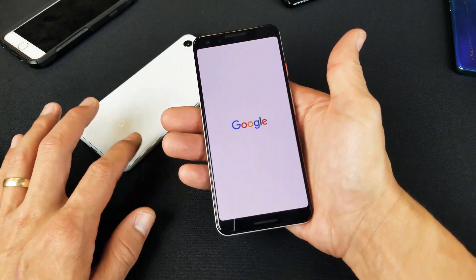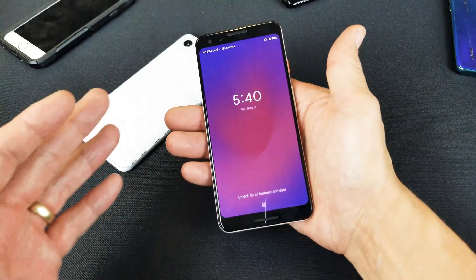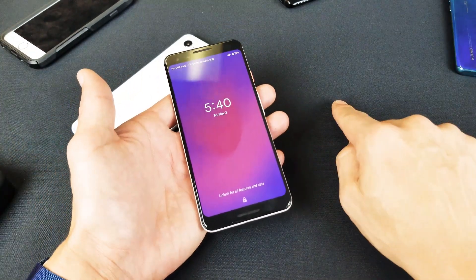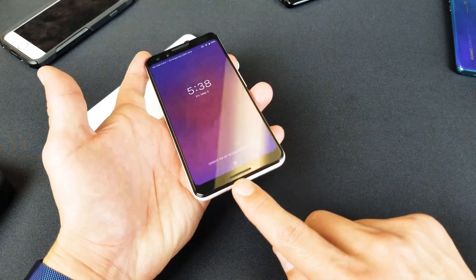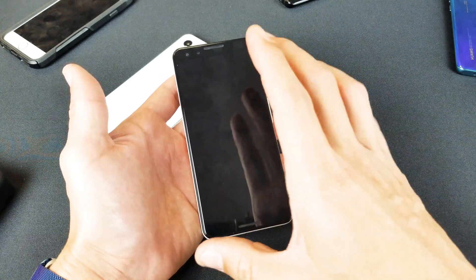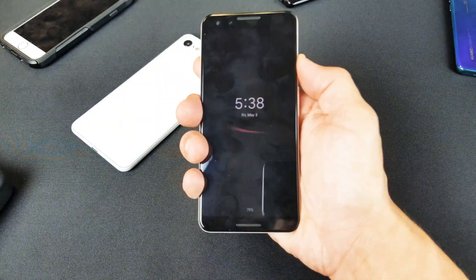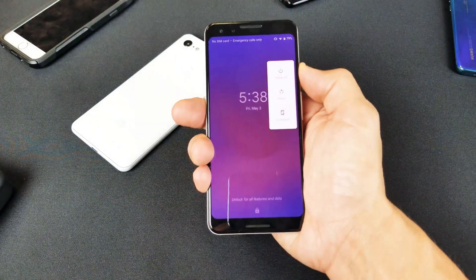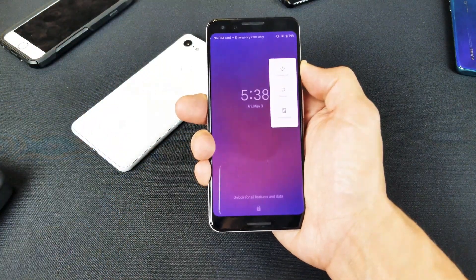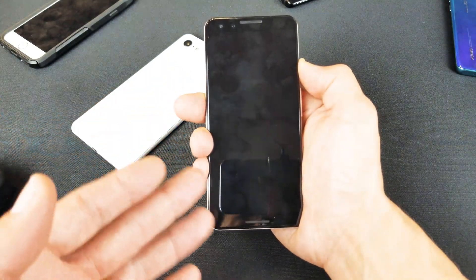If you're still having issues with your Google Pixel 3, give it a force restart five or six more times. If you're still having trouble after that, go ahead and plug in your Pixel 3 with the charging cable, let it charge for three to five minutes, and then while it's still charging, press and hold the power button until you see the Google logo appear, then let go. If you're still having issues while it's plugged in, try the same thing five or six more times.